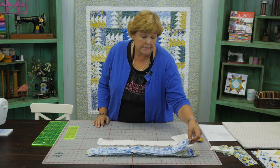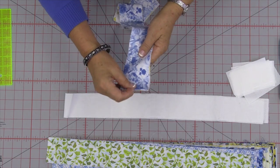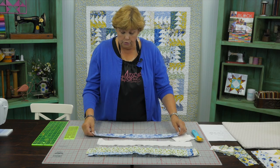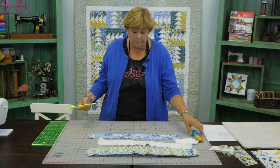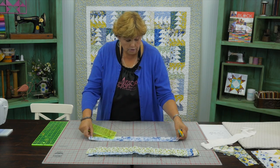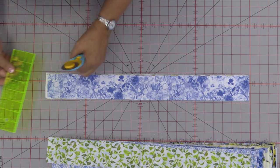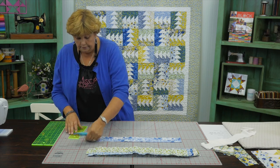To make this quilt we're going to take our cut strips and subcut them. I'm choosing two contrasting colors — a yellow one and a blue one. I like to stack them because you get more cuts every time and it's less work. We're going to cut two eight-and-a-half-inch pieces from each strip, so right now I'm just going to cut the selvedges right here and trim those off.